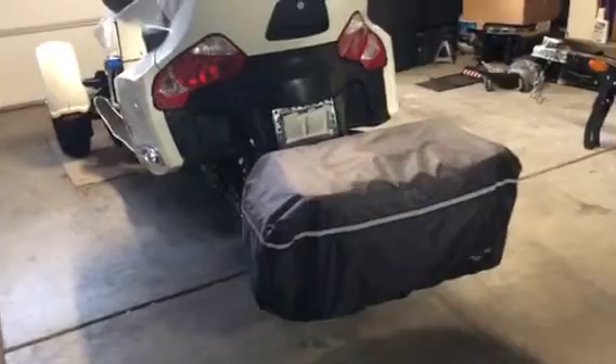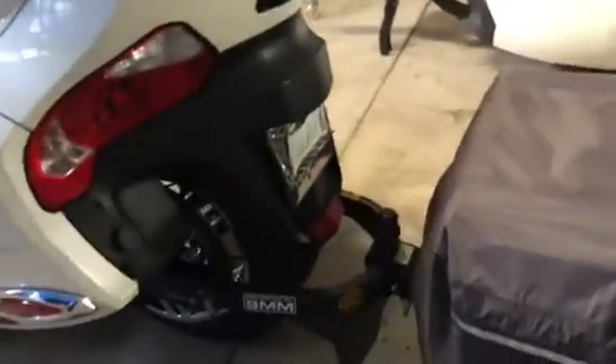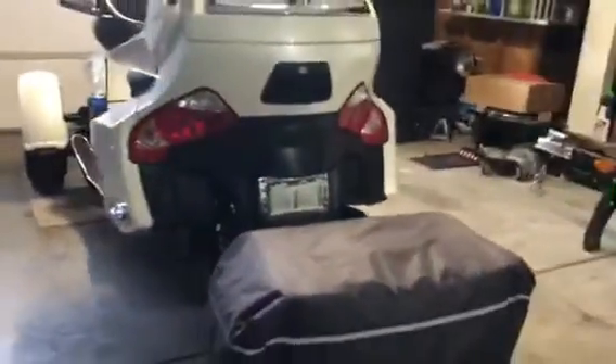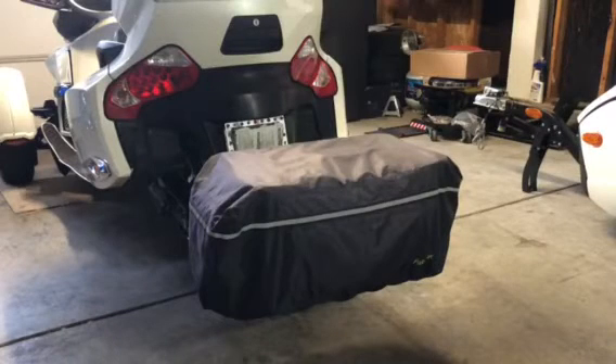Yo, Rocky Mountain Rider. In an earlier post I mentioned my pack system and some people asked me about it, so I wanted to show you what I mean by my pack system. I found this on Craigslist and the guy sold it to me, and then I had to contact the company that makes it because I needed the hitch mount for the Can-Am Spyder.